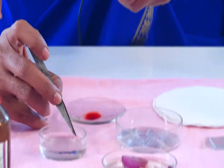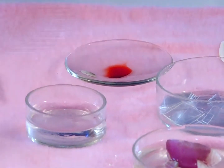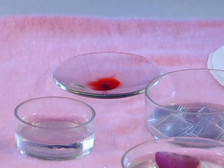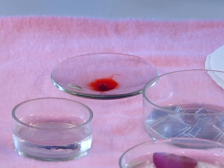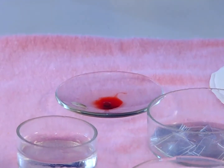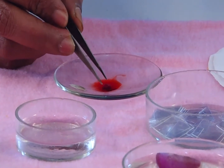See the material. Take that material and with the brush, transfer it into the stain. Wait a few seconds so that the material absorbs the stain. After a few seconds, take out the material from the Aceto Orcein.